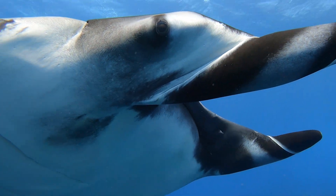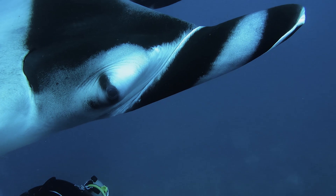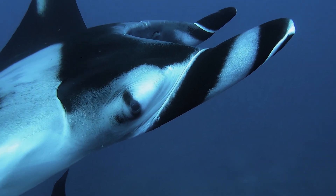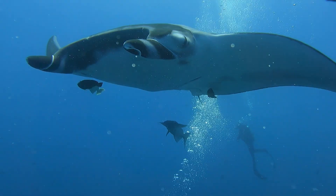But if you both can have a connection and you can see them close their eyes, blink at you and look at you — it's one of the most special things that I've ever had in this world, to be able to have an actual connection with this huge fish that weighs tons and tons.